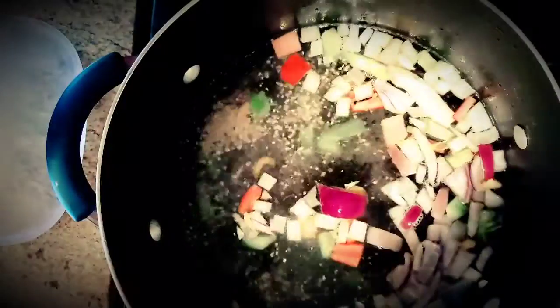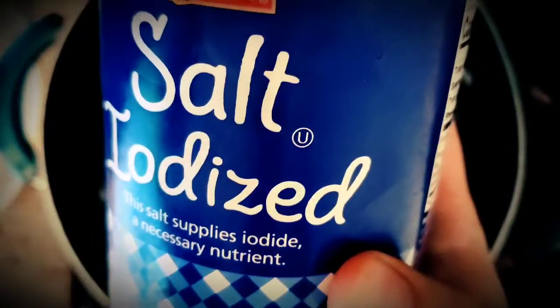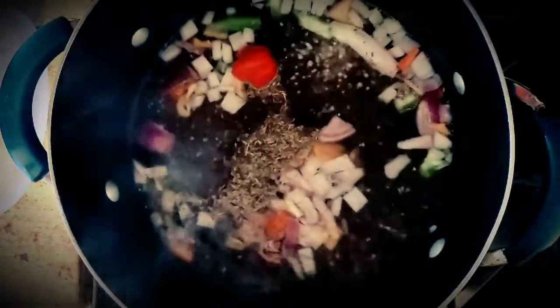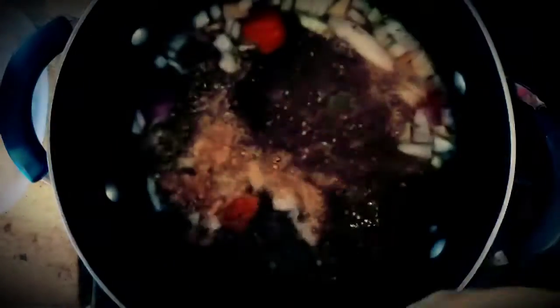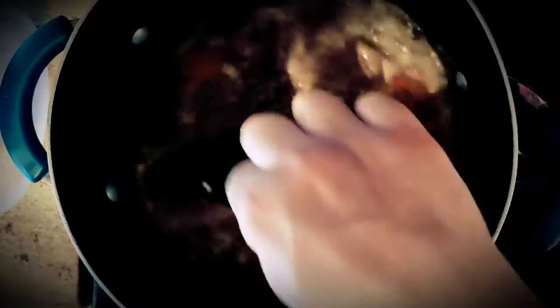And our scotch bonnet pepper — depending on how spicy you like the meat, I put it in whole, but if you want to cut it in half, that's fine too. Add your salt.